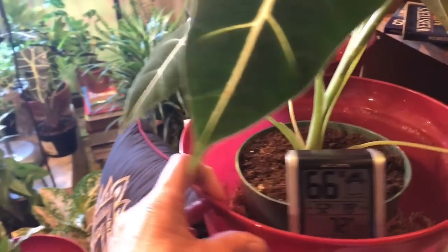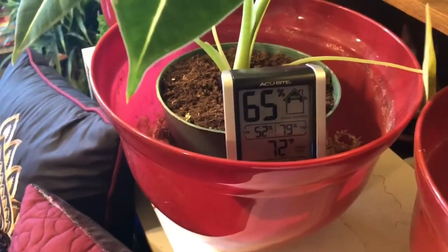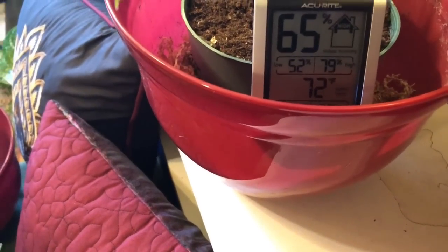I also wanted to show you the humidity and temperature on this. It just went down because of my big mouth, but it's at 65. When I came in this morning it was over 70 — it was 72 — you can see.